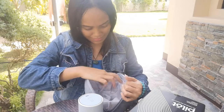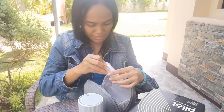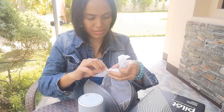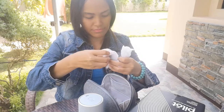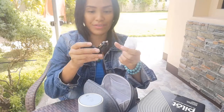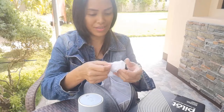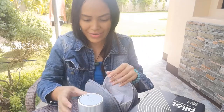Here is the wire, and on the other side there's a connector for charging in the car, so you can charge it in the car. And this is the wire inside.